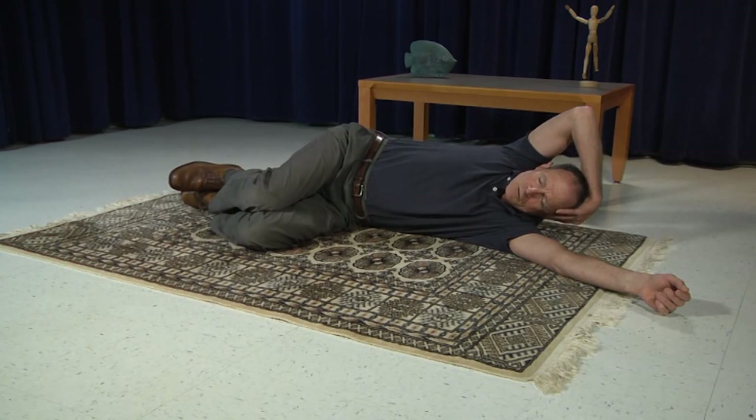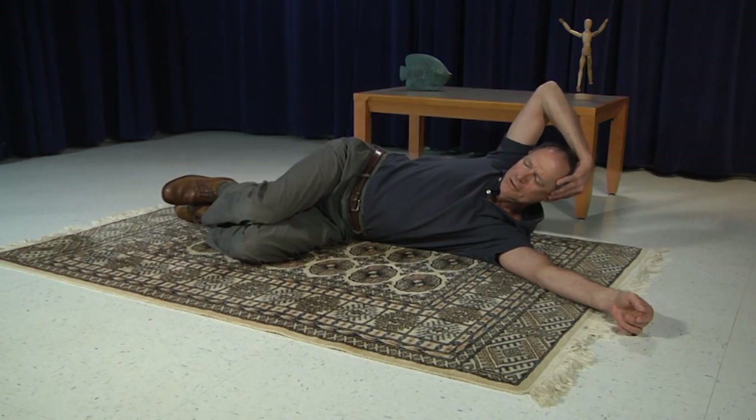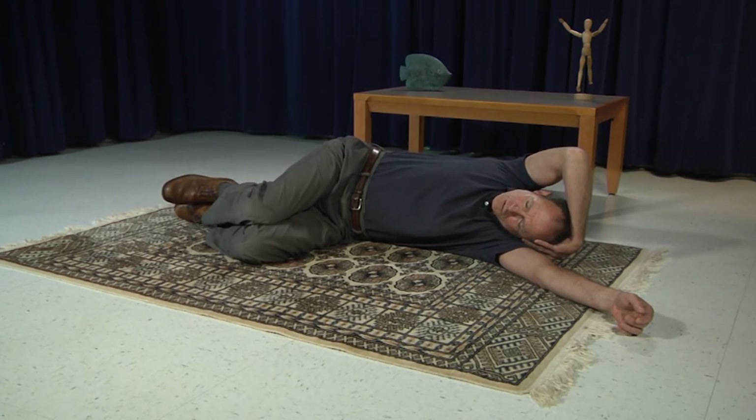Exhale and lift. You may be aware as you lift that you're recruiting the muscles on the side of your body — the flank muscles right beneath the fingers. Gently release those muscles as you ease back down. Try that again, one more time. Lift the head, and slowly lower. That's our first component.